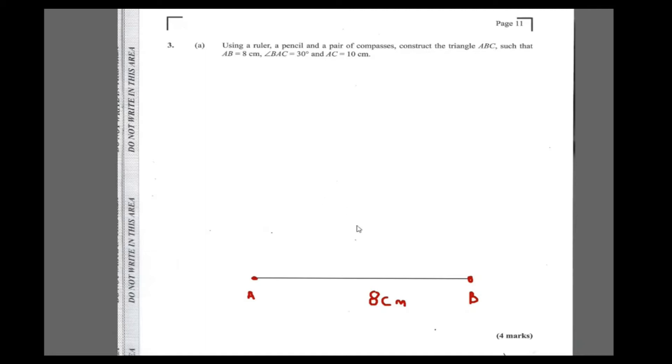Next, it wants angle BAC to be 30°. So when you're swinging your arc, you really want the angle at A to be 30°. When you swing your arc like this, that angle should be 30°. When you draw it, your line looks something like this — extend up your line. This angle should be 30 degrees.